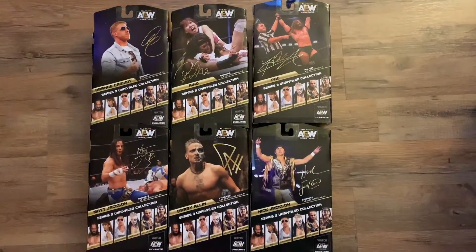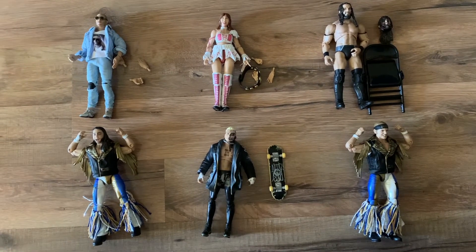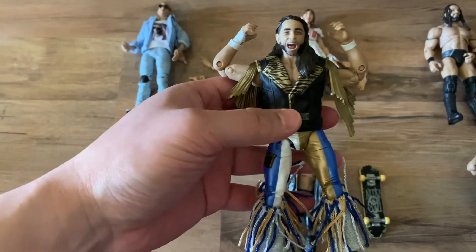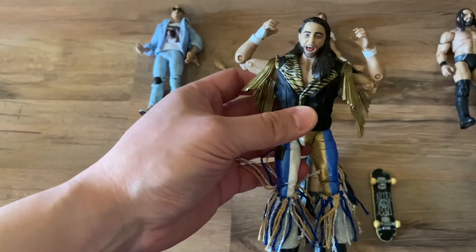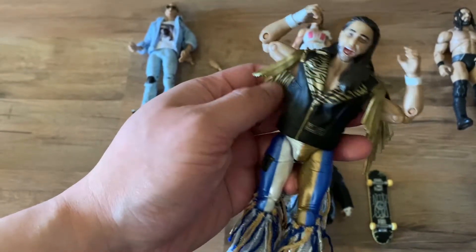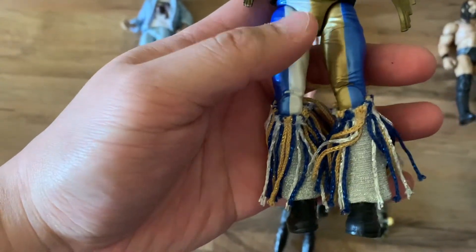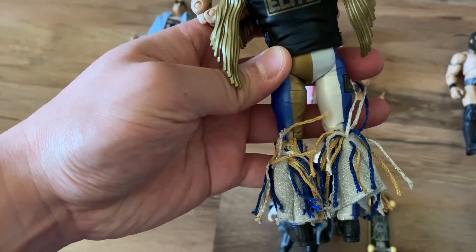Let's get these opened up. Here are all the figures out of the box. Let's start with Matt Jackson. I definitely like this version of the Young Bucks better in his Golden Elite attire. The vest is removable — it's rubber on the top and has some nice fabric threads on the bottom.